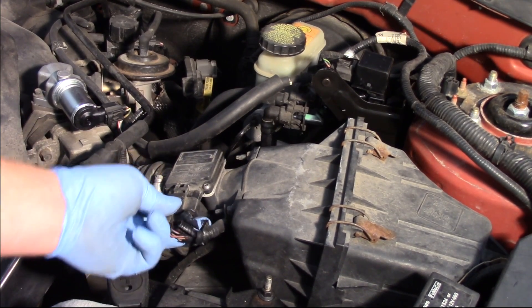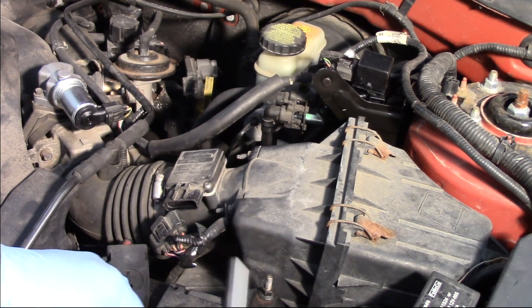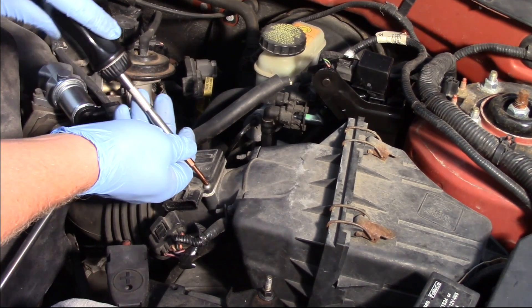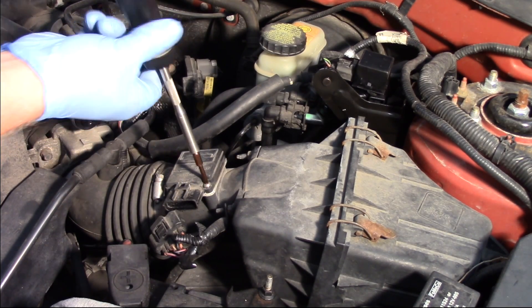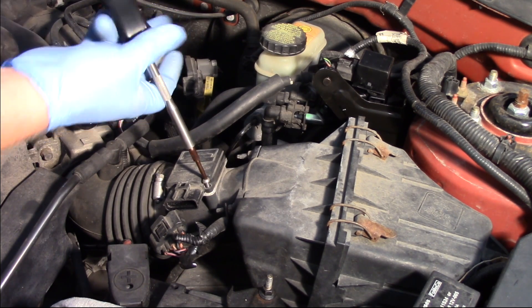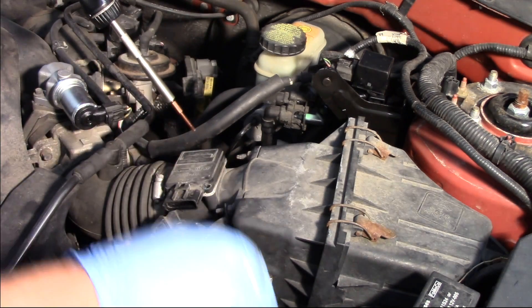First off, I'm simply going to disconnect the electrical connector and slide that out of the way. Then I'm going to take my nut driver tool and use the equipped piece to remove the two hold-down screws that bolt it into the plastic housing.